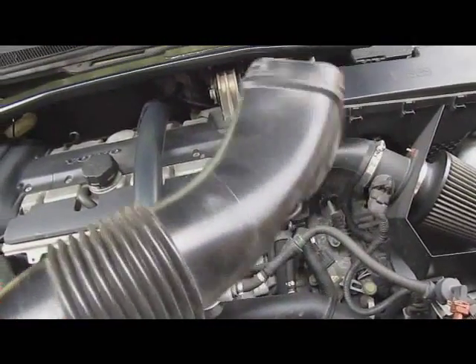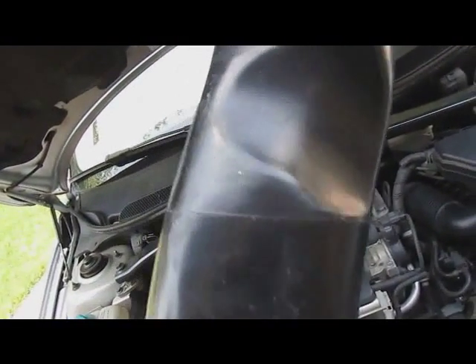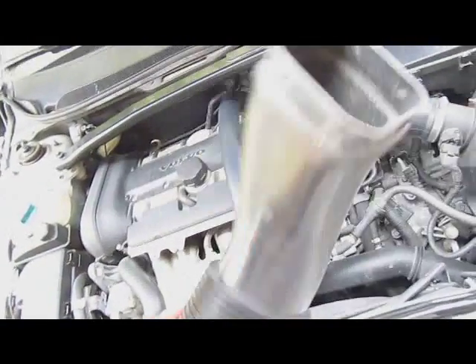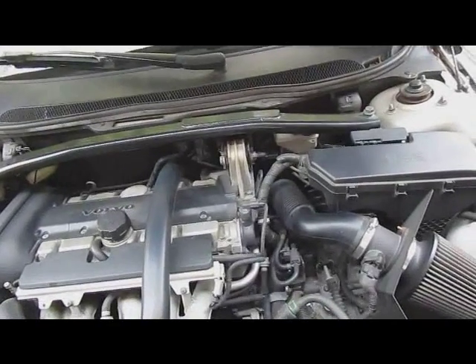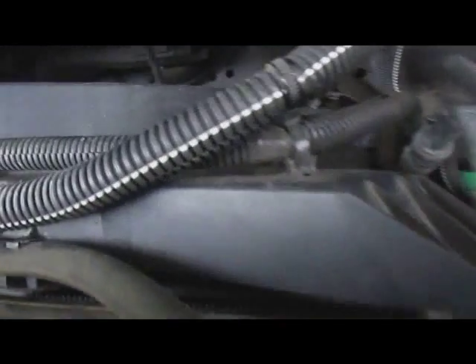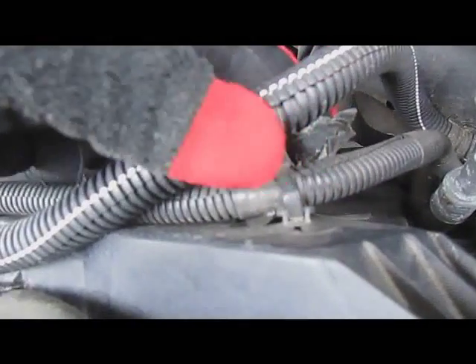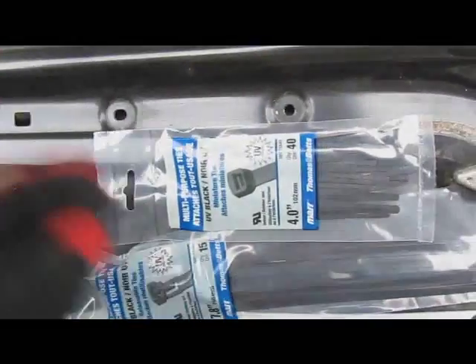Thought nothing of it till I turned it over. See anything wrong with this picture? I noticed a bump right there — yeah, that's not supposed to be like that. So I thought, do I want an engine fire? Probably not. So today the task will be: I'm going to cut these zip ties right here and replace them with these ones that I bought from Home Depot. $1.75, $2.99.